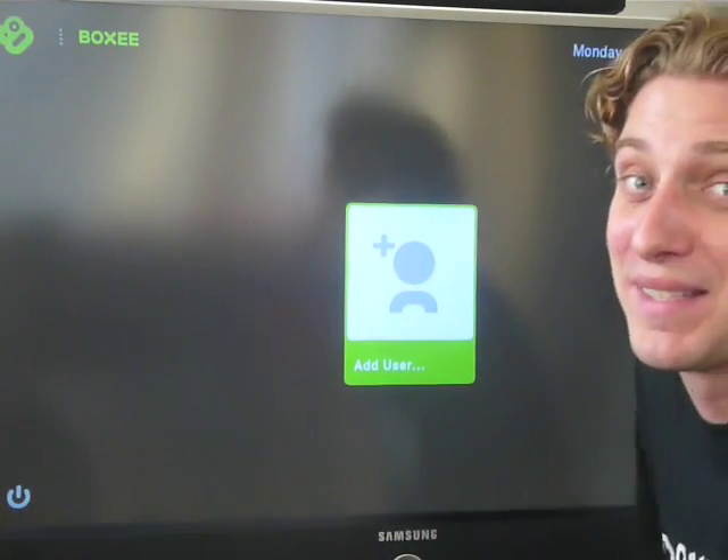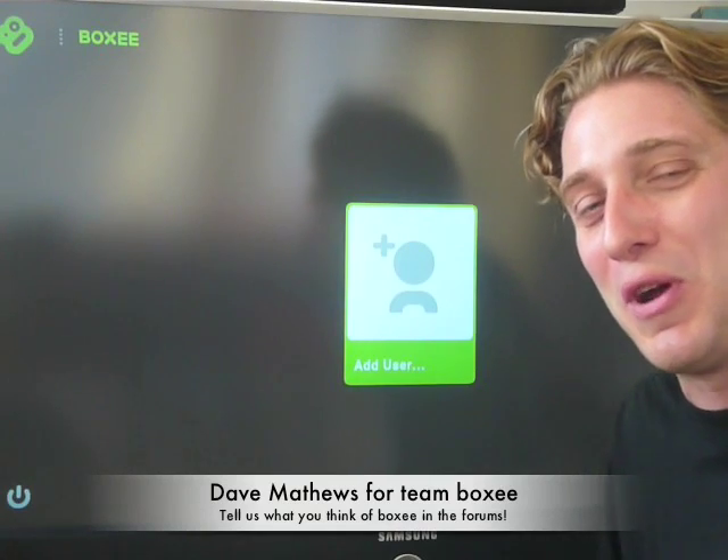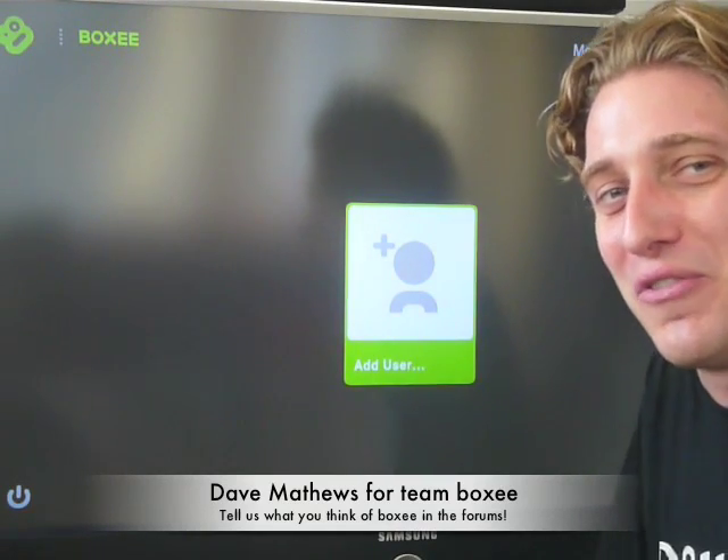There you go — you're all set up. Have fun with Boxy. I'm Dave Matthews, the user experience guide for Boxy, and we'll see you in the forum.